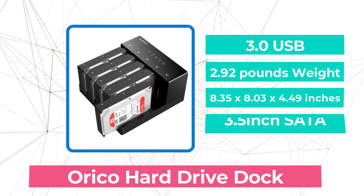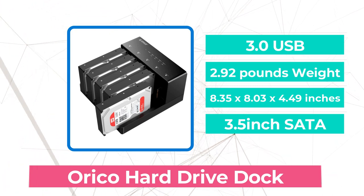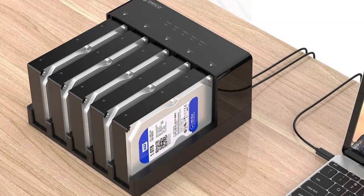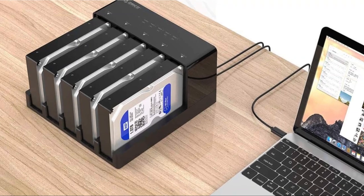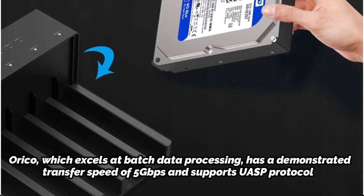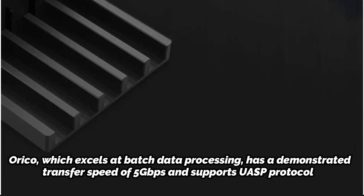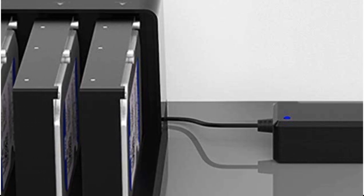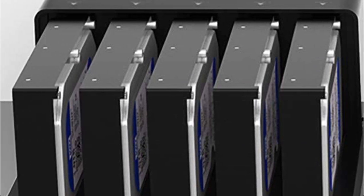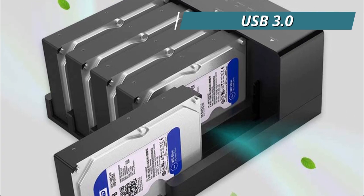Moving up at number 4 is the Oracle Hard Drive Dock. This hard drive dock from Oracle has 5 bays, effectively supports up to 50TB, and works with a variety of SATA HDD and SSD hard drive models. The Oracle docking station enables you to clone various drives without a PC, whether you're doing so to free up space or to upgrade for security reasons. Oracle, which excels at batch data processing, has a demonstrated transfer speed of 5 Gbps and supports UASP protocol, making it 20% quicker than its rivals. It is backwards compatible with USB 2.0 and USB 1.1, and 20% quicker than standard USB 3.0.